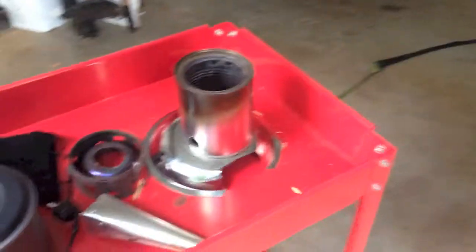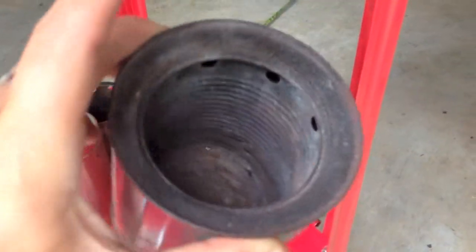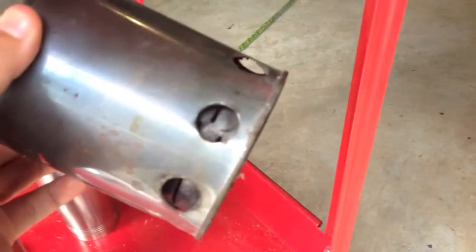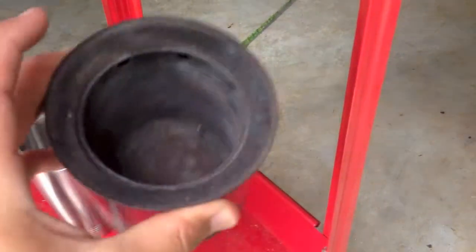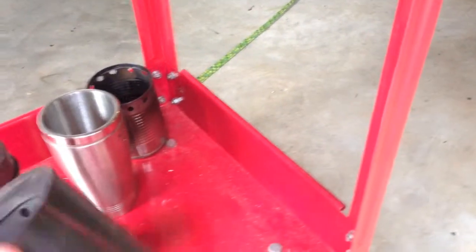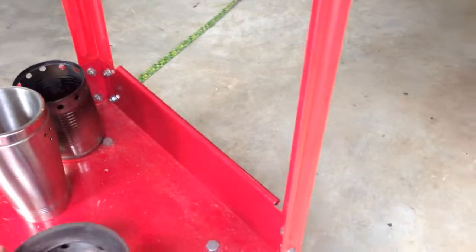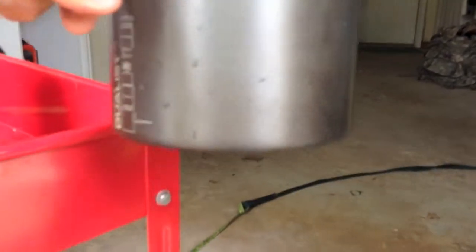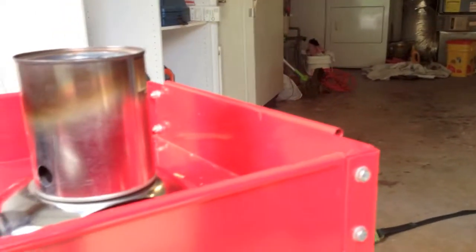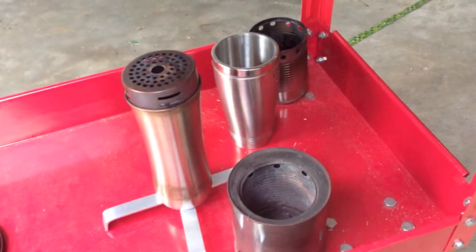First I made one that looks kind of like this. It's got some slits in the side down there and some holes around the outside, and it actually worked pretty well. It's a Progresso soup can on the inside and a one-quart paint can on the outside. But the problem with it is it makes the bottom of my pot black with soot — every time I used it I had to scrub it in the sink a lot.